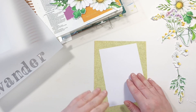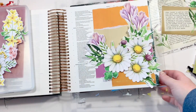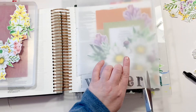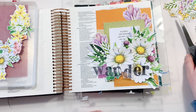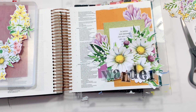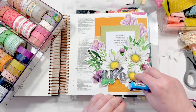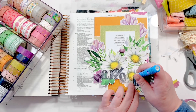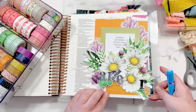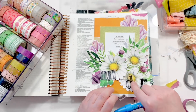Quick tip for printing on vellum, especially with an inkjet printer: you need to let it dry. It's a permanent ink but it stays a little bit wet longer on vellum, so make sure you let it dry fully. I stamped out 'Wander' and I'm coming in with a glue pen — it goes on blue but dries clear, so it's fantastic for something like this.